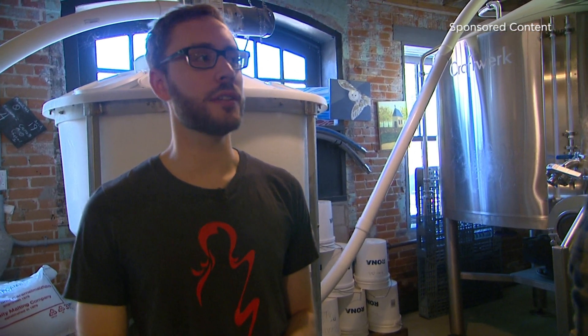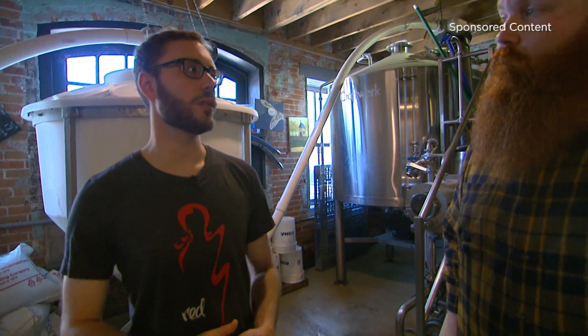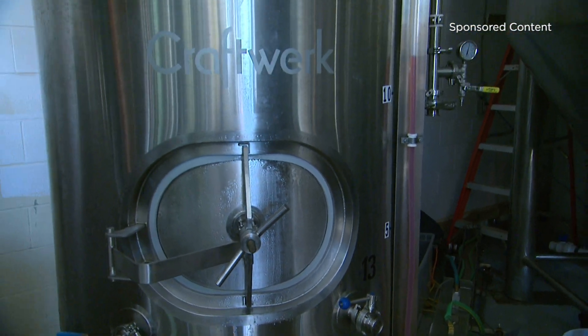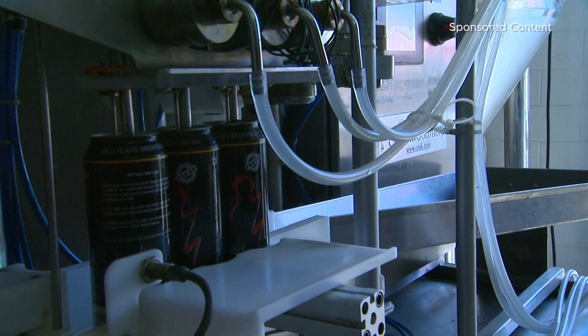From there we transfer it or filter it into a bright tank, which is a packaging tank where we carbonate the beer and package it into kegs of various sizes, or cans or bottles, or whatever package we see fit.